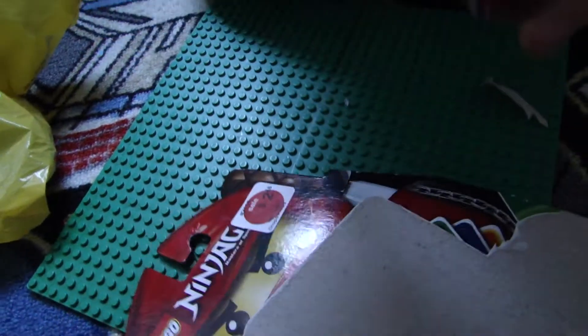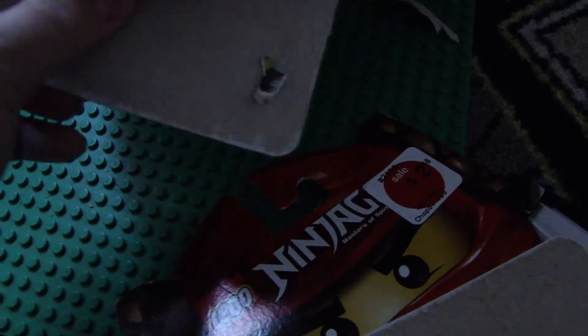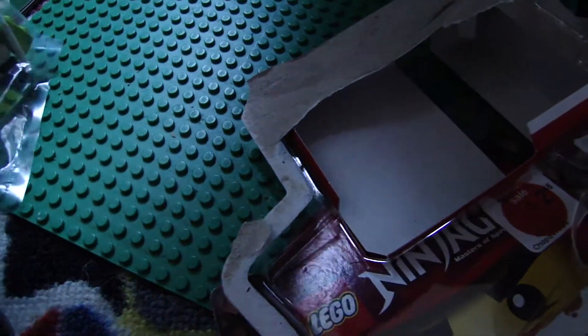Let's look at the last one, I think. We got the top off. And I got the spinner. And I got the pieces, and I got cards.